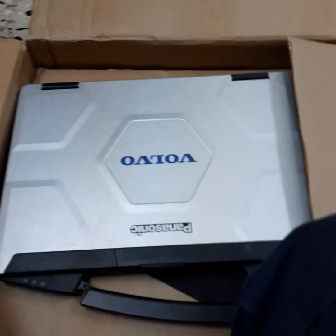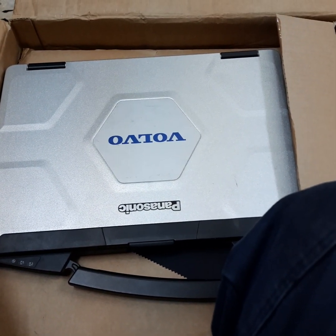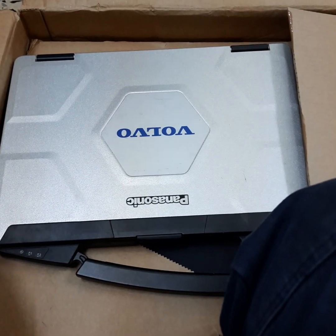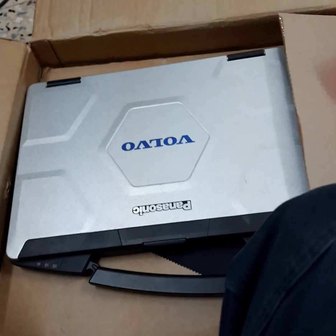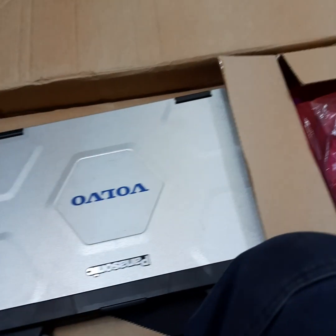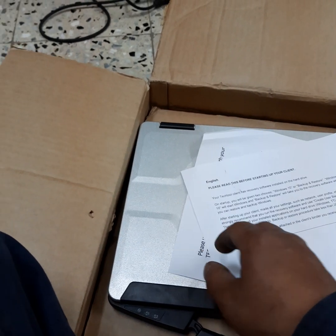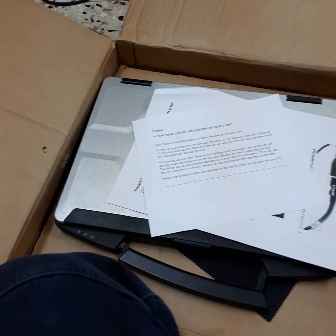The old tool stopped working and they couldn't reinstall the software. They just told me to take it and bring it to the company — if I can find some programs outside I can buy software and use it, since they couldn't reinstall the old program. The new one is already updated.